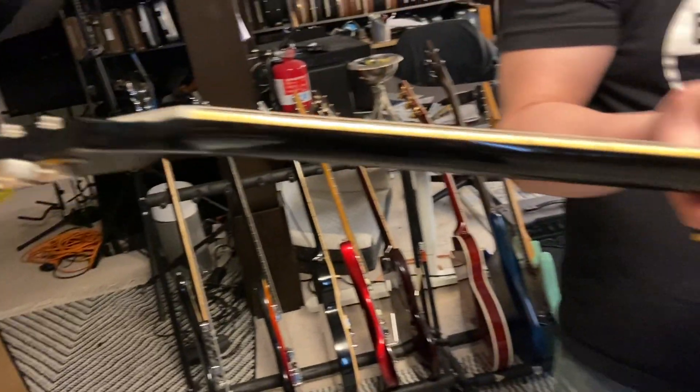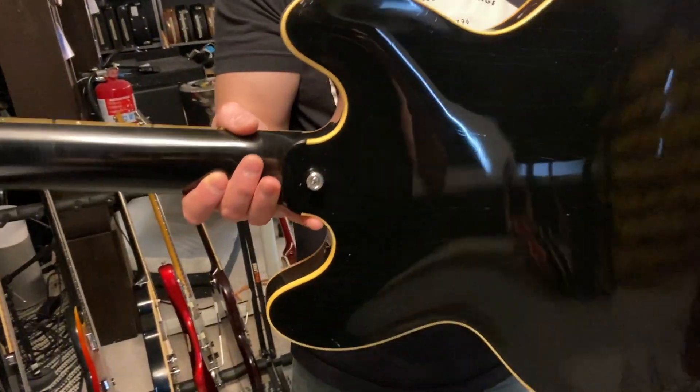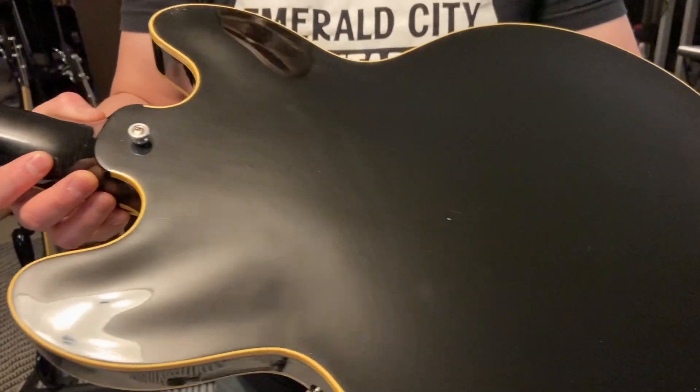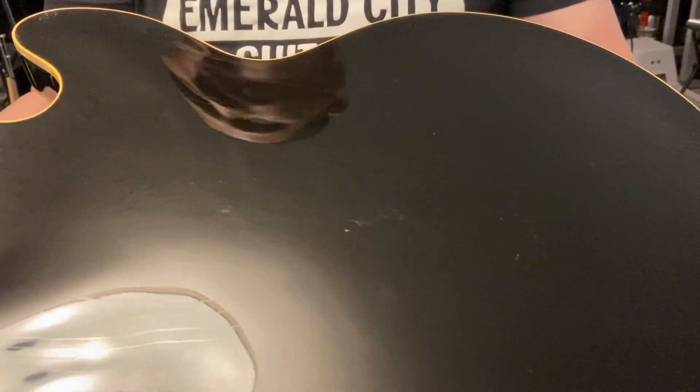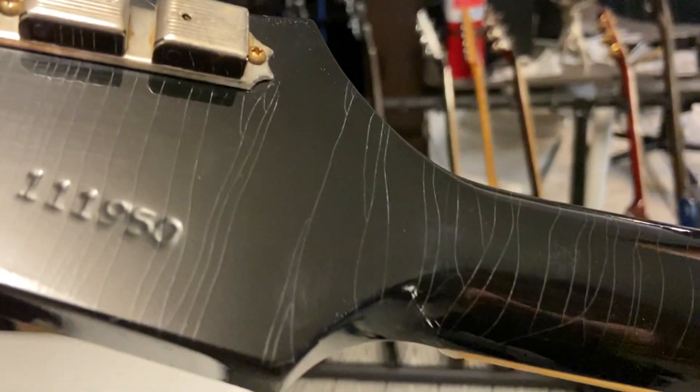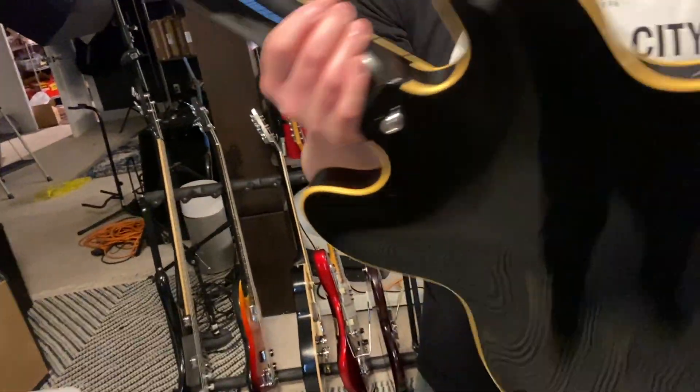And then of course we've got our Firebird headstock - yep, yep. Can you see the checking on that? You can see a bit of it on here, and then we've got a six-digit serial number as well. See the checking on the back of the neck? Wow, it popped out there really well. That is so cool, I really like these in black.